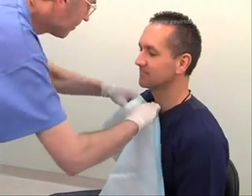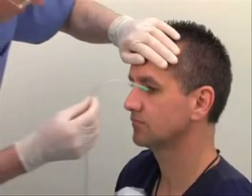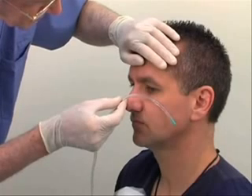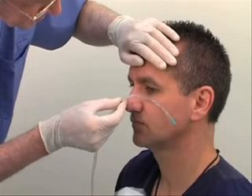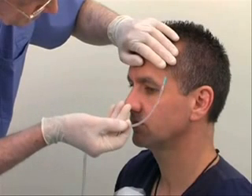Drape a linen protector over the patient's clothing. During insertion, the tube has to point downwards and towards the patient's ear. Once it has reached the nasopharynx, twist it to 180 degrees. This minimizes the risk of the tube coiling at the back of the mouth.